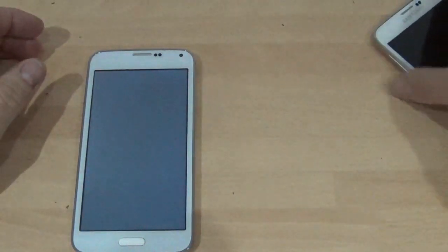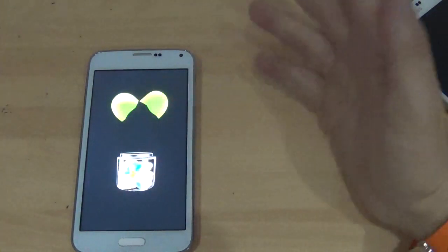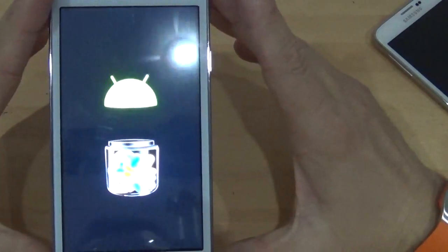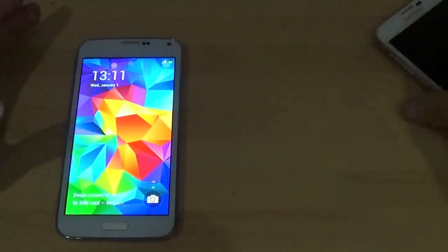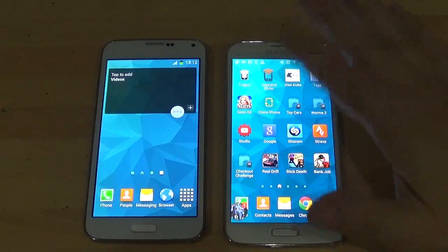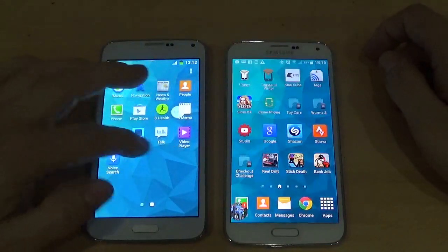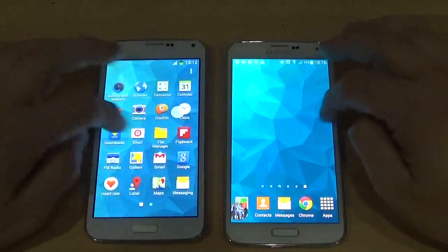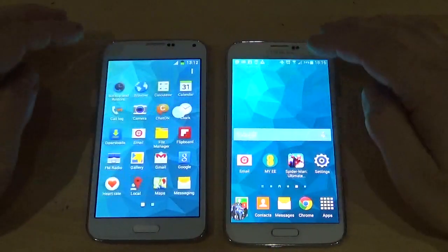It's running 4.4.2 — the boot screen says Jelly Bean but it's actually KitKat. I don't know why it shows Jelly Bean on the front, but I've looked into the phone settings and it does say KitKat. It looks like exactly the same as a Samsung. There is a colour difference — you may not be able to see that on camera. The Galaxy S5 on the right looks so much sharper than the Goophone, but it runs through very smoothly. You've got pretty much exactly the same features on the Galaxy S5 as you have on the Goophone.